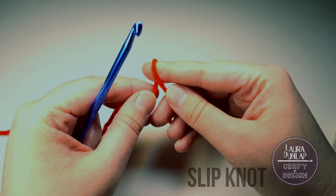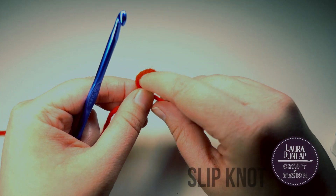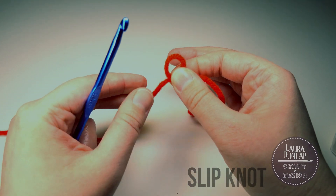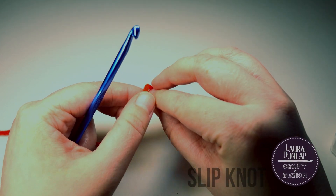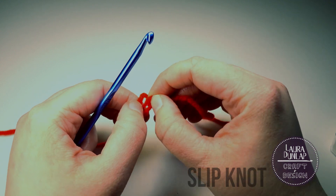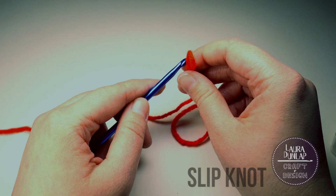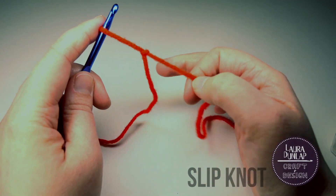Wrap it around your finger in a counterclockwise motion and turn. Now pinch it between your fingers and bring that loop right up into it. After you pull up the loop, gently pull the tail. Now you have a slip knot you can put on your hook.